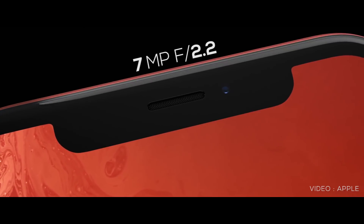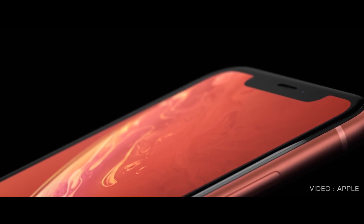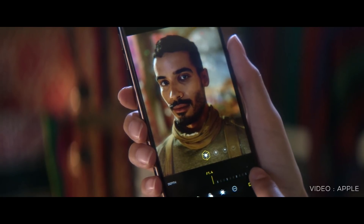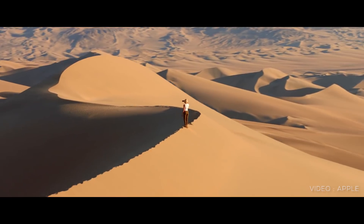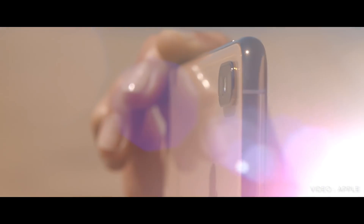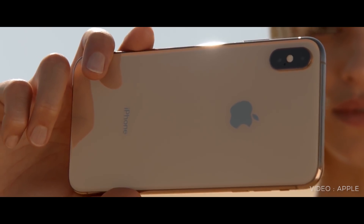These 3 phones have a front camera. In the XR, it has a portrait mode. We can adjust the depth of the camera manually. The front camera will be able to support video at 60fps. It doesn't have optical stabilization.